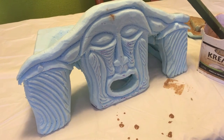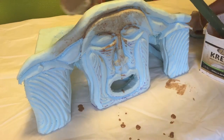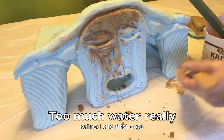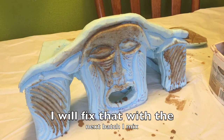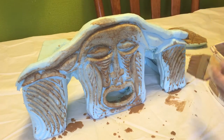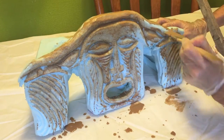Now I'm just going to go over the whole body of the hide with the grout for the first layer.